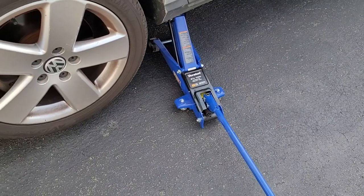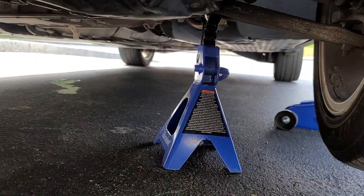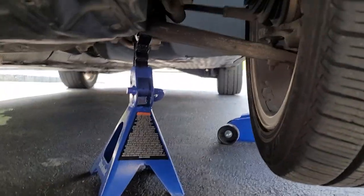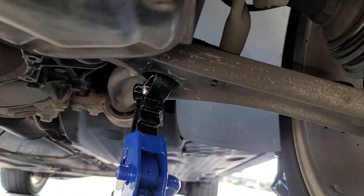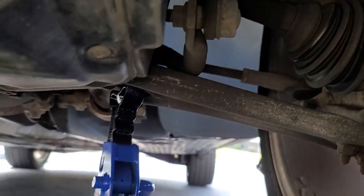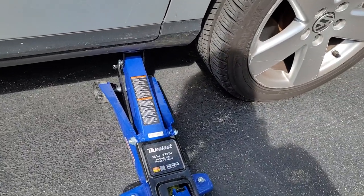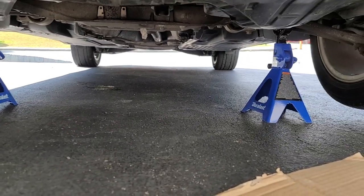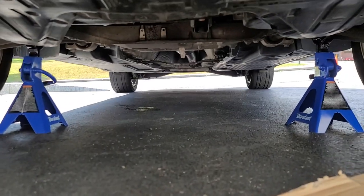Once you've jacked the car up, you're going to put a jack stand under a solid piece of metal to give you additional support. You never want to be under the car with just the jack — I've seen them fail and crush people, so don't do that. I always use the front control arm for this. We're also going to do the same for the other side because we need to lift both sides up. Once you've jacked up the car and have it on jack stands, we're ready to move on to the next step.